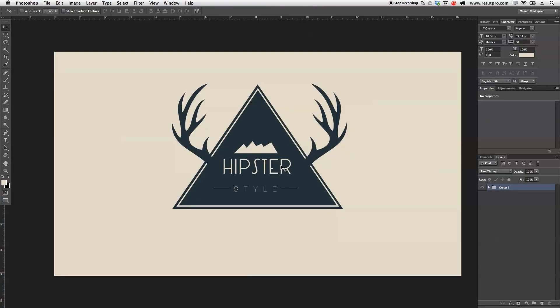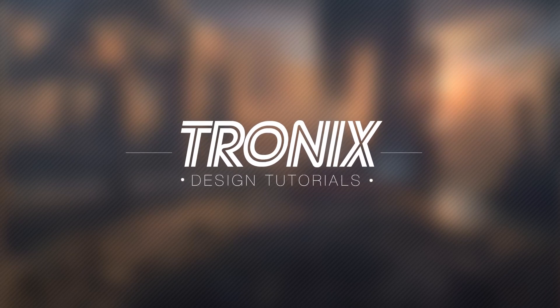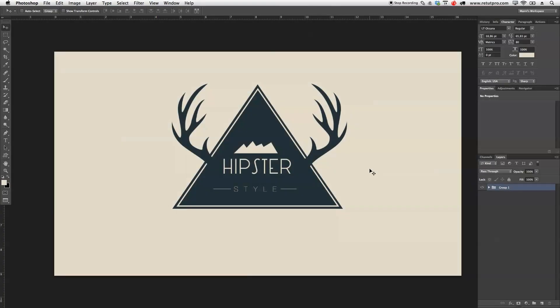In this tutorial, I'm going to show you guys how to create a wild hipster badge. Hi guys and welcome back to a new Photoshop tutorial. My name is Manny and in this tutorial, I'm going to show you guys how to create this simple hipster badge here.